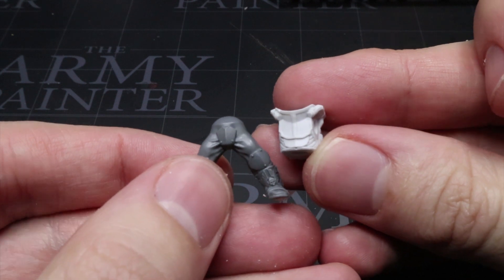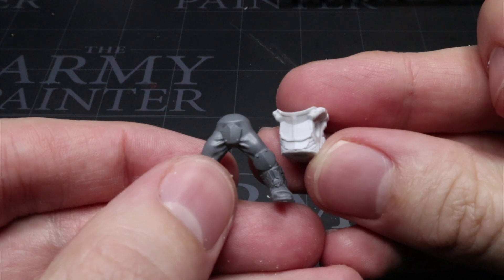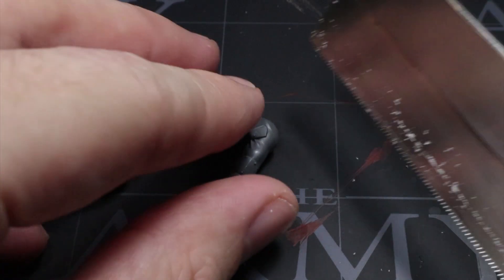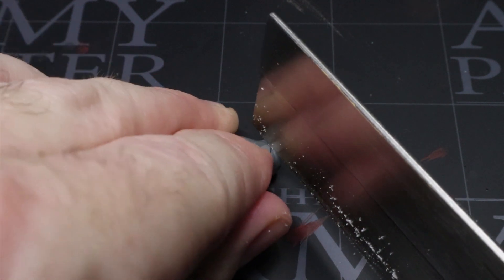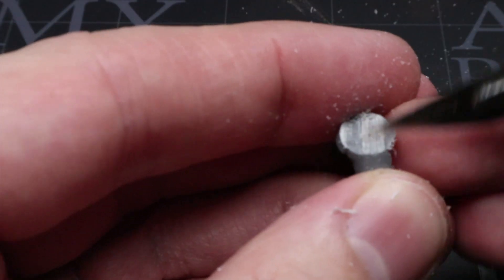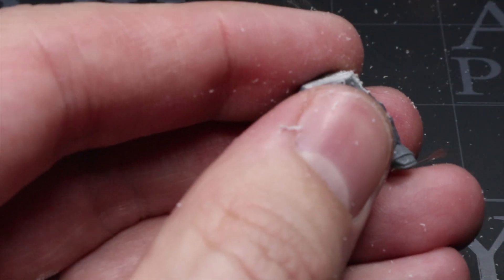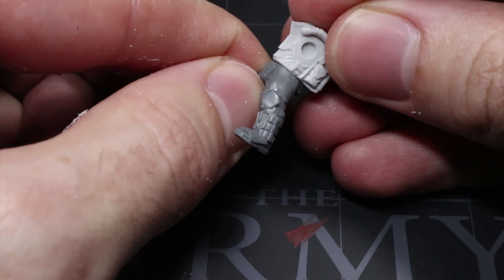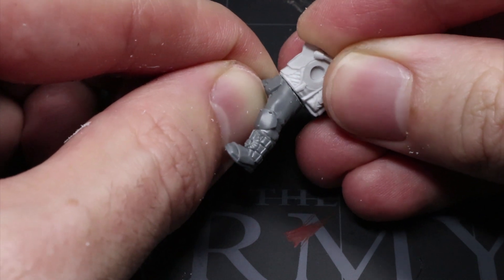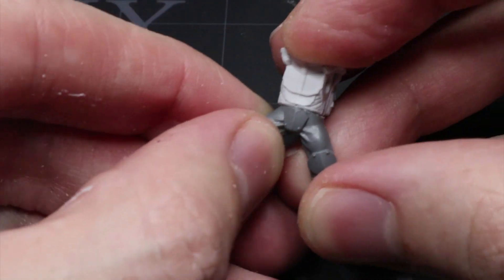The only problem is the domed top designed to fit inside the dip of the torso on the Scions. Our Gothic Void torsos have a flat bottom, so we need to fix this to get a good join. Using a hobby saw, I started to make a cut just above the groin plate and cut right the way through across the waist. After cleaning this up with a file and knife, I was left with a flat top that I could superglue nicely to the torso.